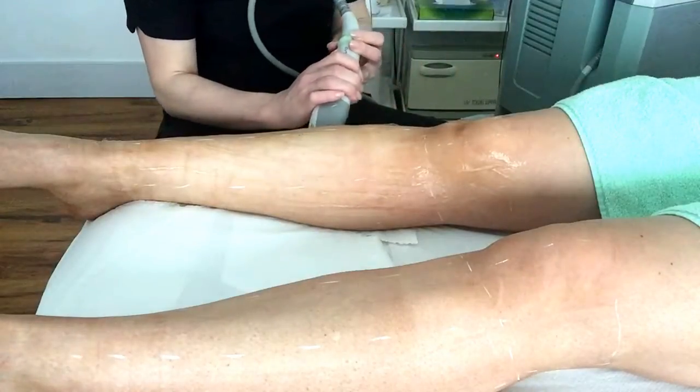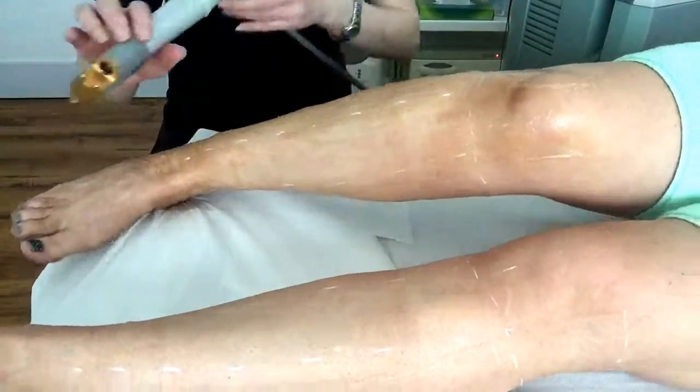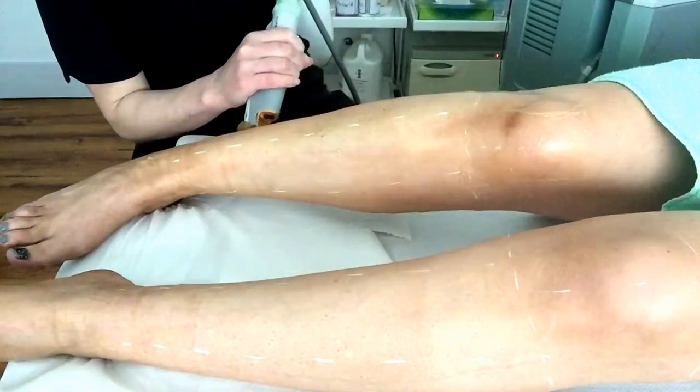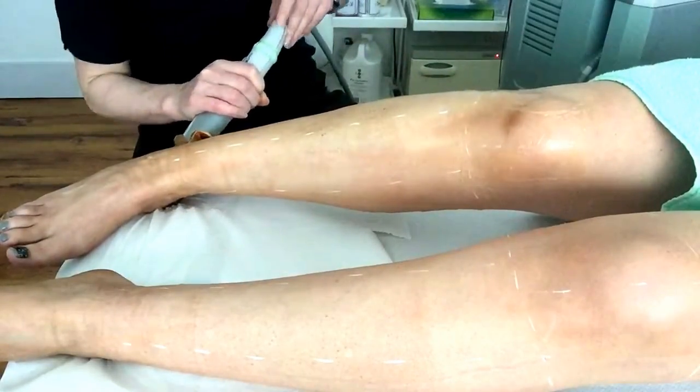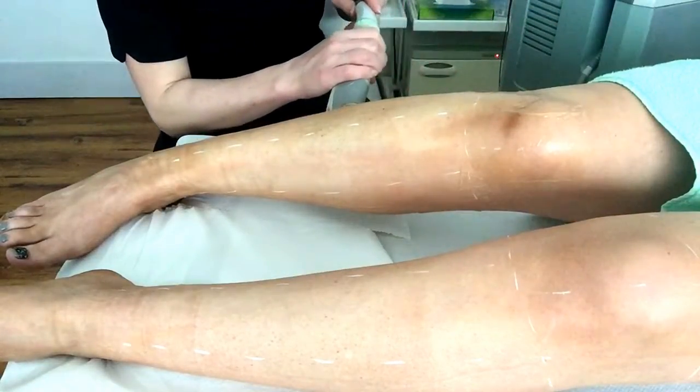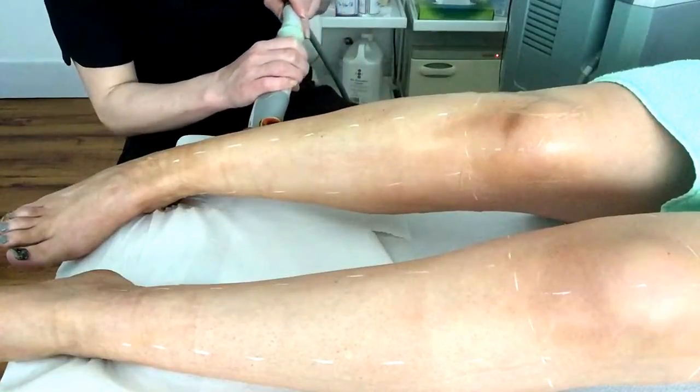An ideal client with coarse dark hair will typically need between 6 to 8 treatments to achieve up to 70 to 90% permanent reduction on a body area. Facial hair is normally less dark and less coarse, so it requires more treatments.